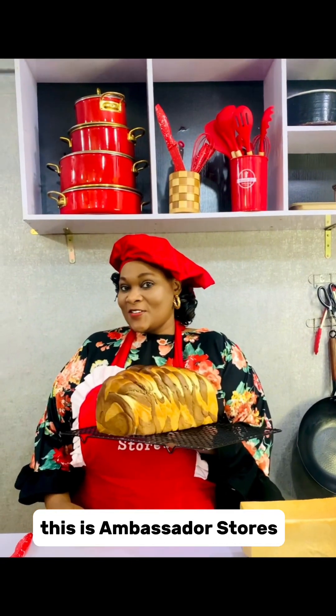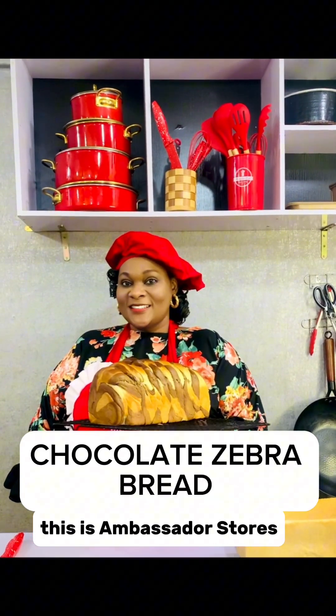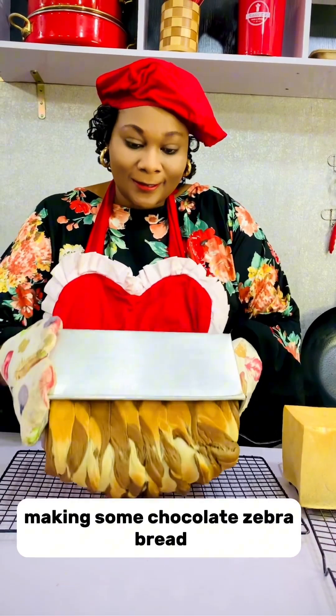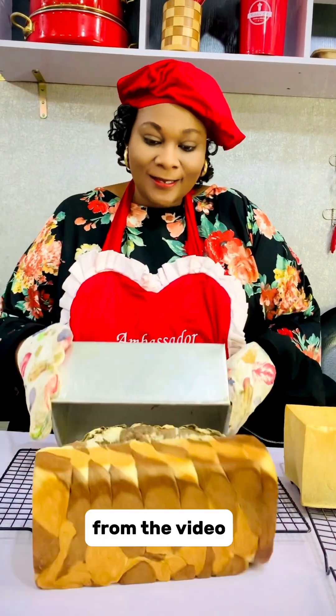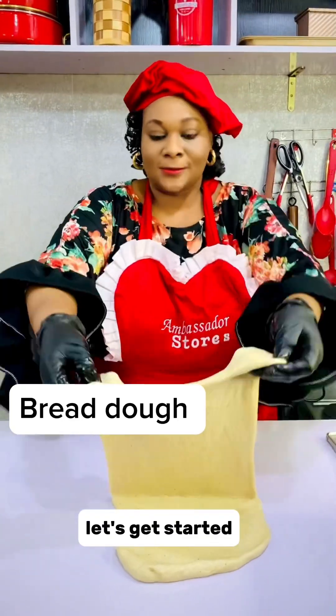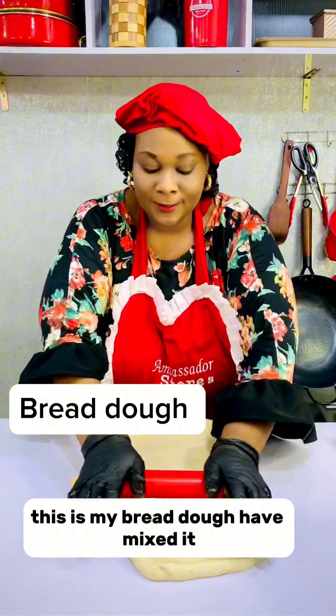Hello beautiful people, this is Ambassador Stars. Today we'll be making some chocolate zebra bread as you can see from the video. So let's get started — this is my bread dough, I've mixed it.